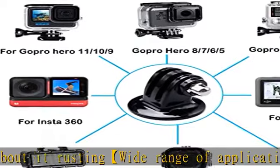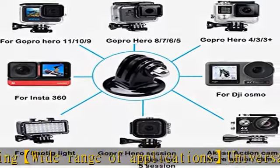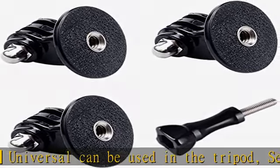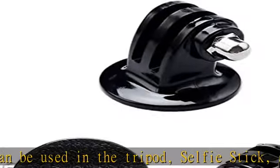Believe us, dear friend — use it and it will bring you more convenience. All tripod mount adapters are backed by a 24-month warranty and 30-day money-back guarantee. Check the description to get this product today at the best price.